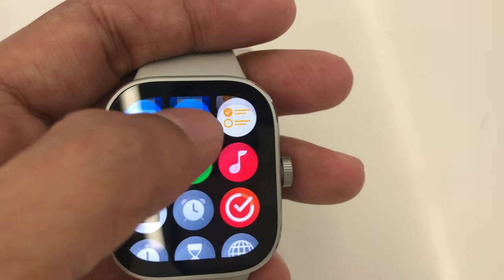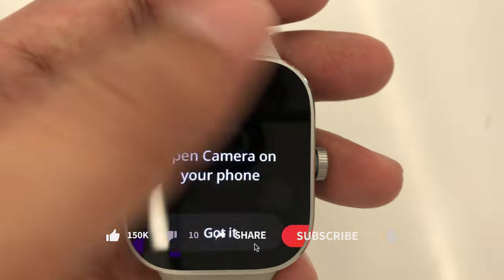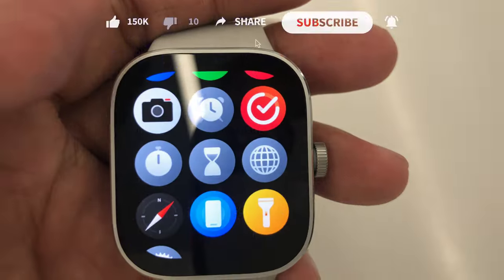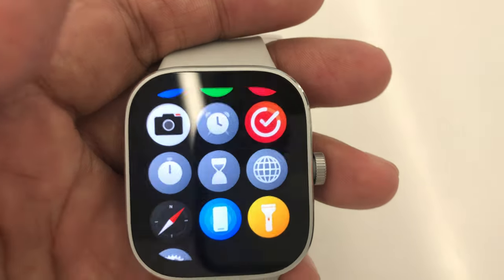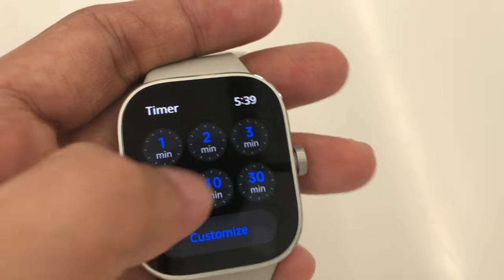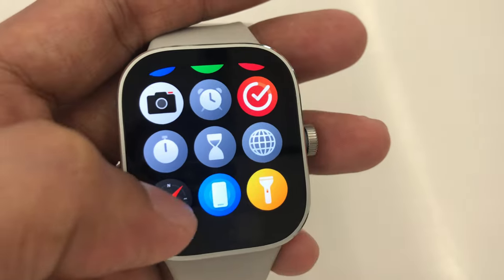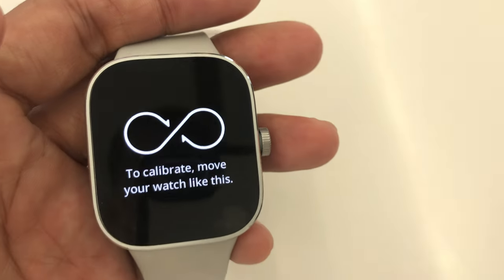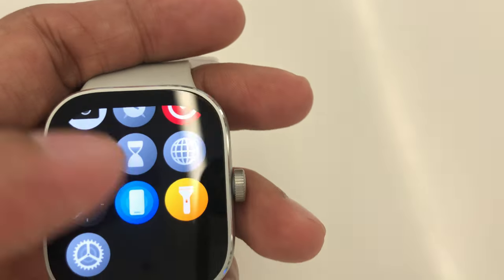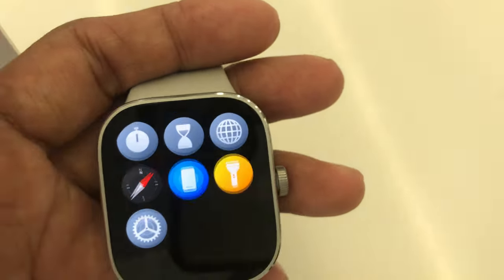My favorite — music control. Auto shutter, alarm, focus, stopwatch, timer, world clock, compass, find phone in case you misplace your smartphone, flashlight, and lastly, the settings that we already checked out.